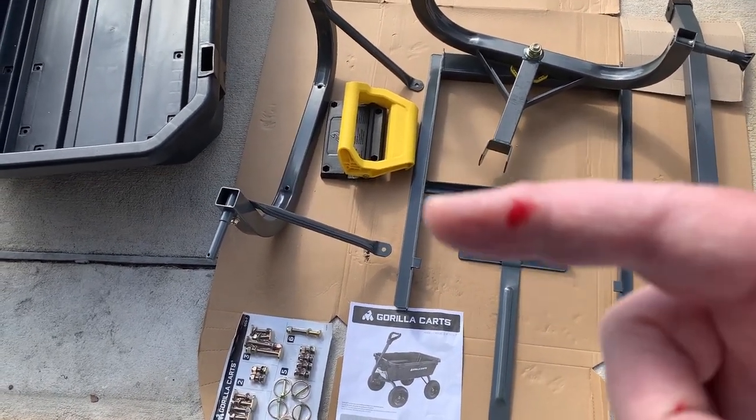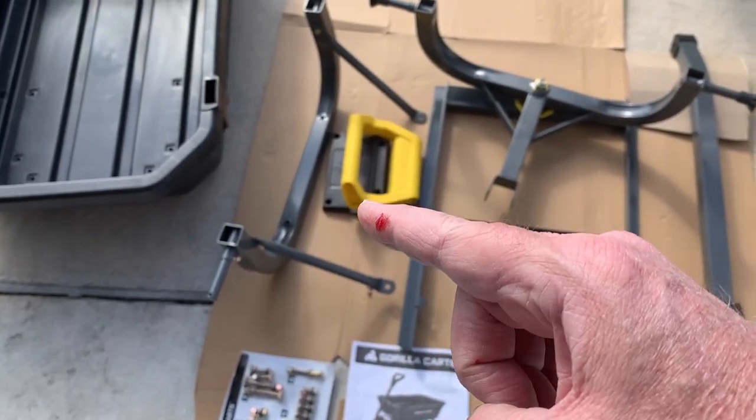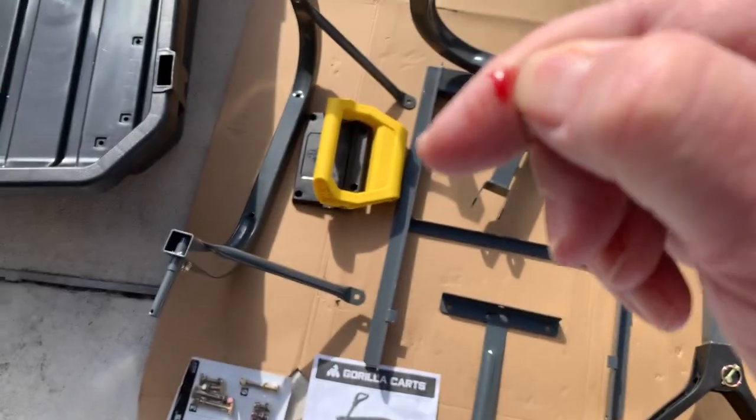I did find a nice sharp edge — a little bit of metal sticking out on the frame over here, right up in here. When I picked it up, I got a little minor cut.